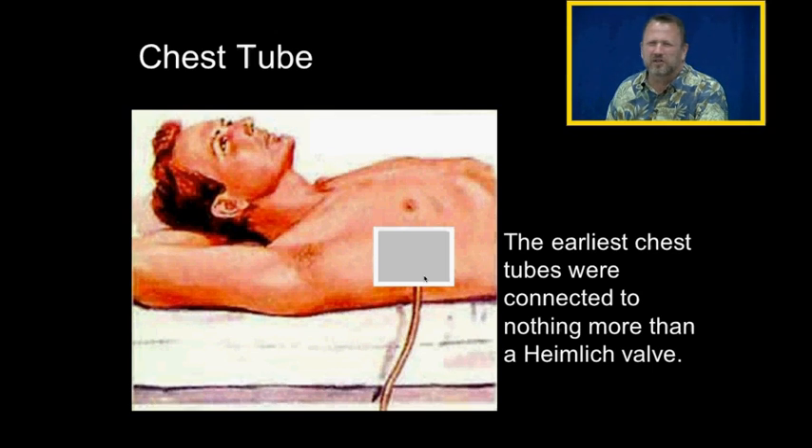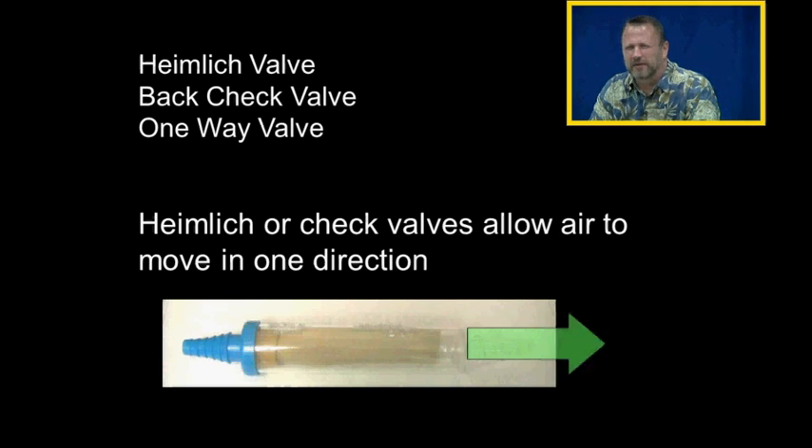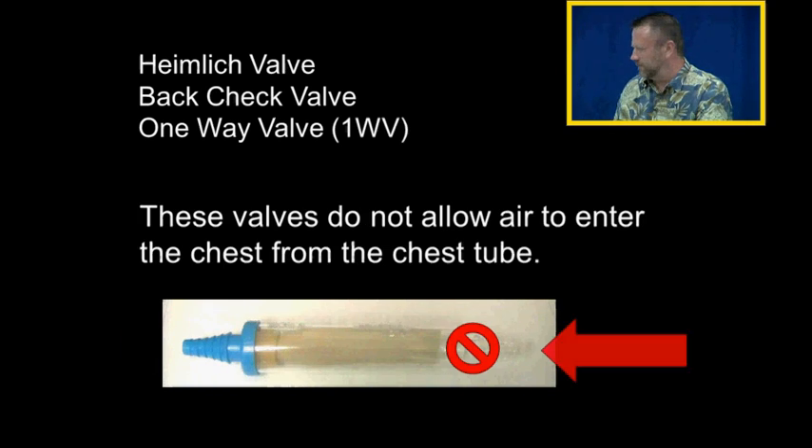The earliest forms of chest tubes were connected to nothing more than a Heimlich valve, which is a one-way valve. A Heimlich valve — also called a back check valve or check valve — only allows air to move in one direction. These valves will not allow air to enter the chest from the chest tube.